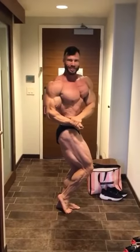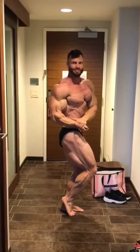Backpack. Backpack. Right there. Good. Back double.